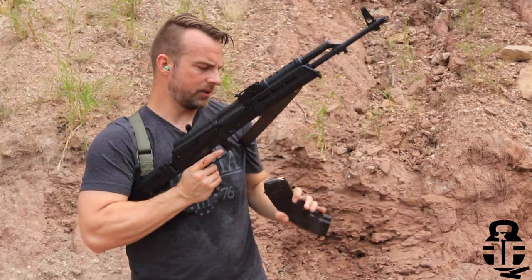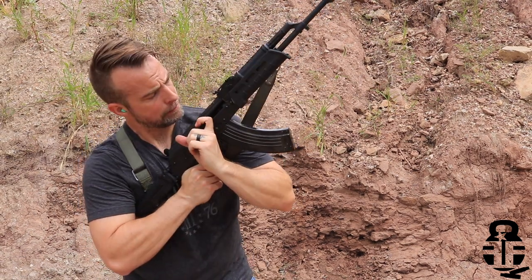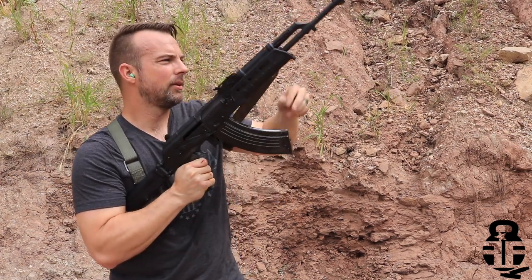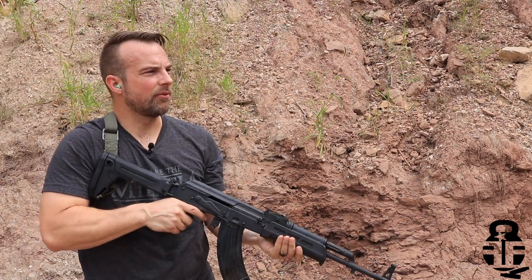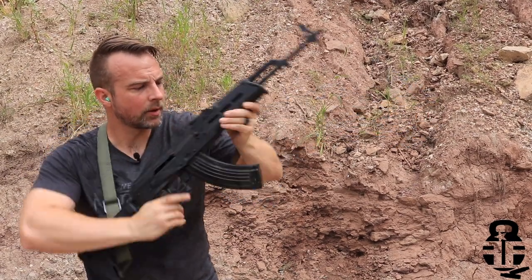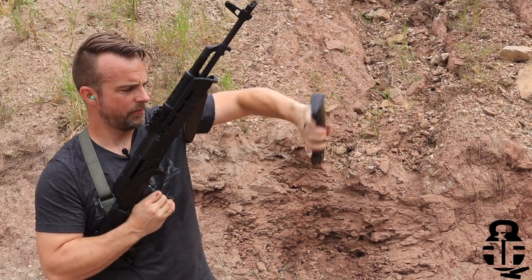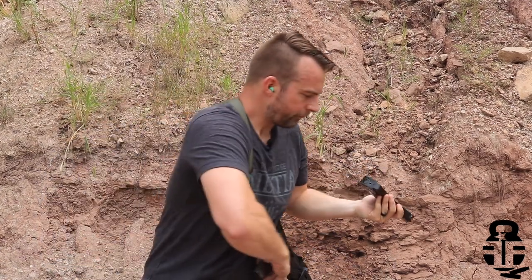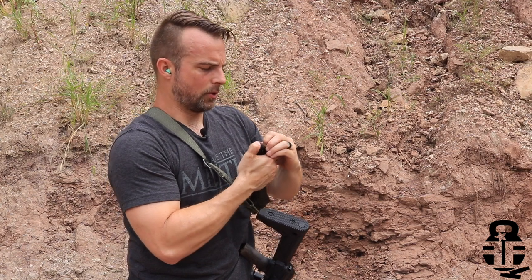Let's go ahead and see if this will run. I've got a rock wall right here — we're just going to fire all 10 rounds. And it ran. You can still hear all the dirt in there, so we can take this apart and see how well it ended up doing.